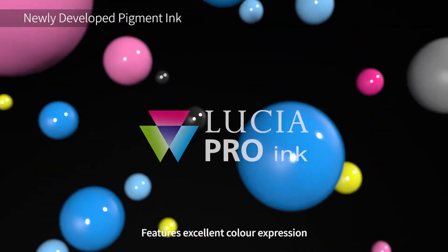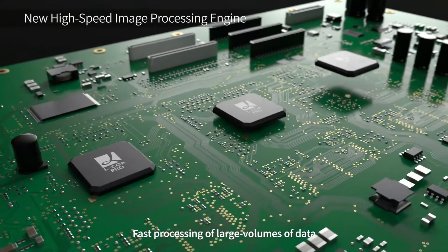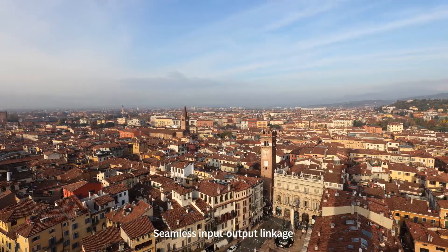Lucia Pro Ink features excellent color expression. Elkoa Pro provides fast processing of large volumes of data and the optimal ink combinations. Seamless input-output linkage with an EOS digital camera.